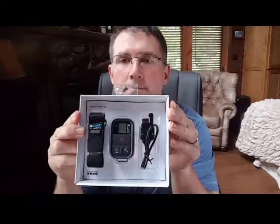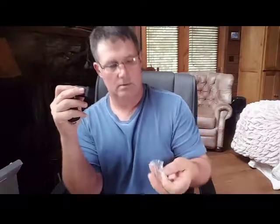Here's what it looks like when it comes out of the box. It comes with this deal here - this looks like a wrist strap. You can take this thing off and strap it to a little keychain thing as well, so you can put it on your keychain if you want. And this looks like a charger cord.